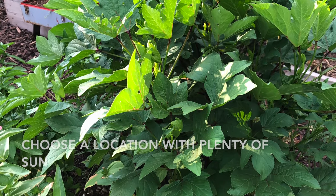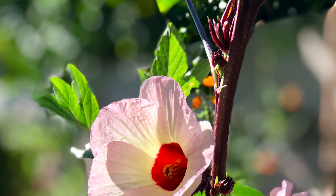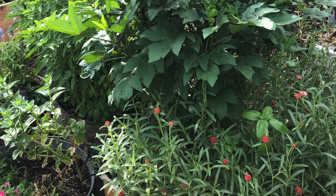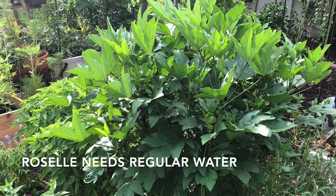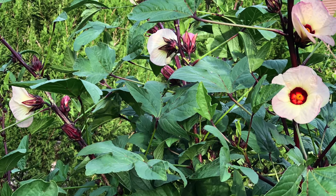They don't mind the heat. If it gets some afternoon shade in really hot places like the low desert of Arizona, that's just fine, but again, it can grow in full sun as well. Roselle's ideal conditions for growing are humid and warm, so be sure to give the growing plant plenty of moisture.